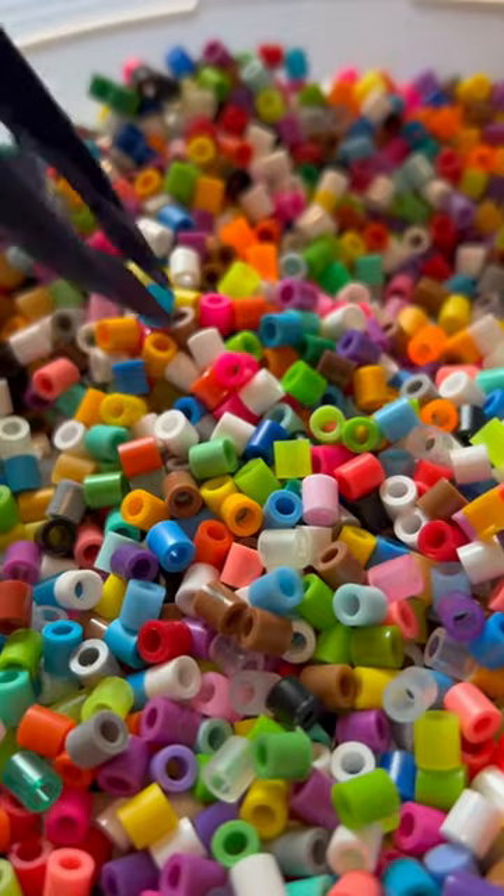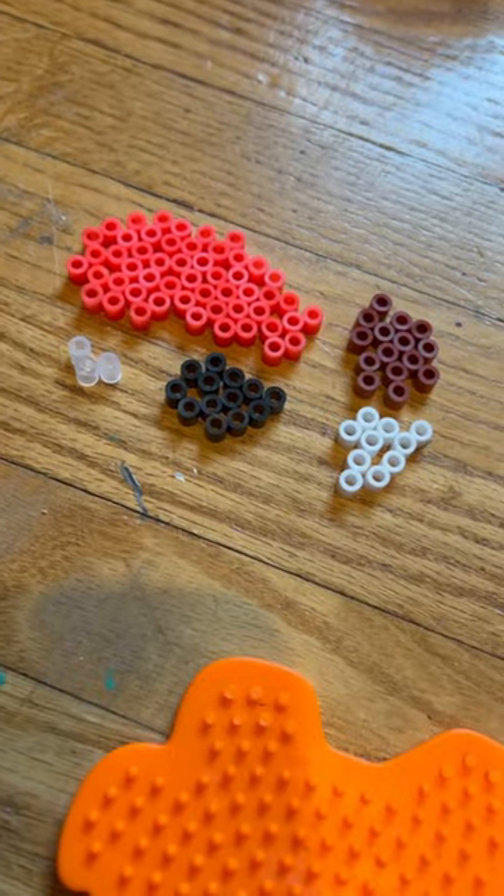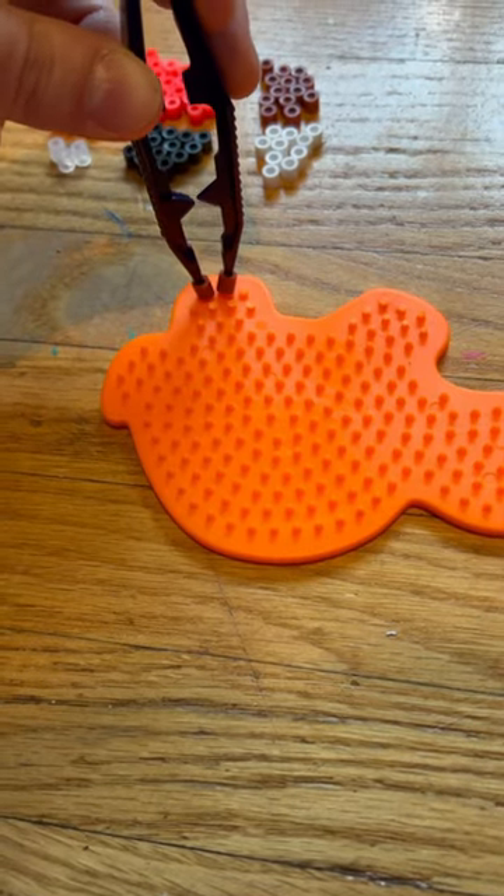I sorted out some different red colors for my crab and I went to town. I made the turtle's feet, the crab's eyes.